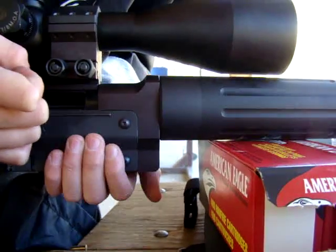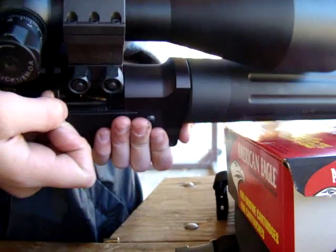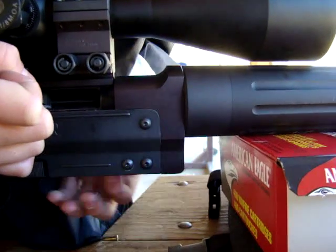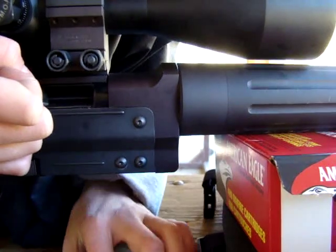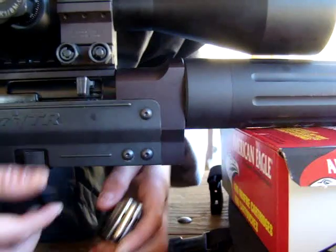I'll tell you what, I think we're going back at Remington and need to get back to the drawing board on this gun. Find out what the hell's going on. It's definitely not reliable with any kind of ammunition — even their own. Even their own, you're right.